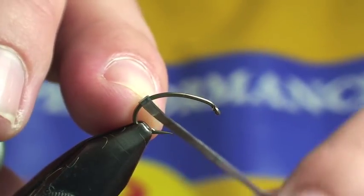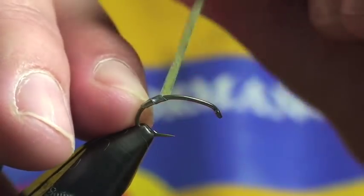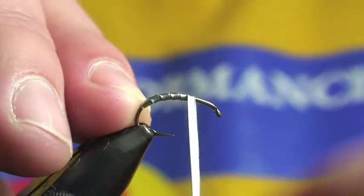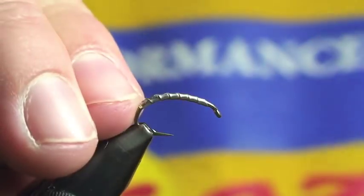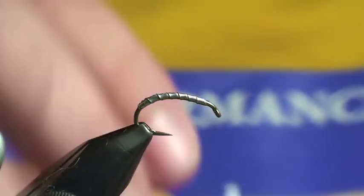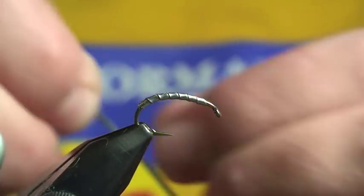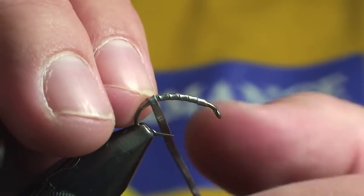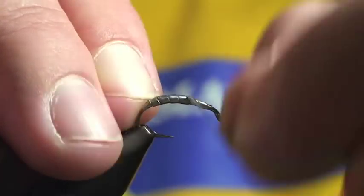I'm going to get right to it. I'm going to start wrapping my adhesive backed lead foil right here. This hook is a Scud pupa hook, it's a size 10. You can use any Scud pupa hook that you'd like. With Czech nymphs, they're real particular about how they tie their flies. Even some of the commercially tied flies have just got too many materials on them. The Czechs really like to have slender looking flies, so they'll add the weight with this lead foil.